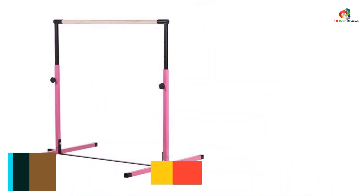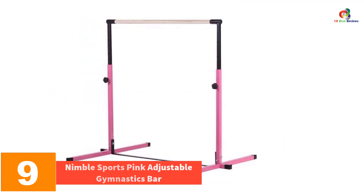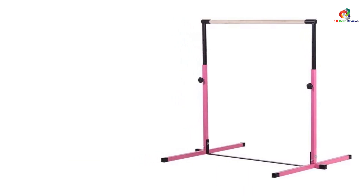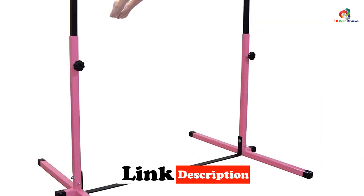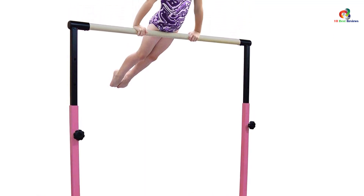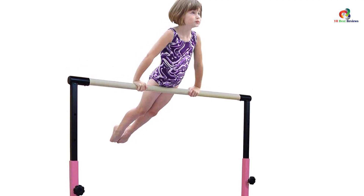Moving on at number 9, we have the Nimble Sports Pink Adjustable Gymnastics Bar. This adjustable horizontal bar is another gymnastics bar that comes with a bundle of features and makes practicing gymnastics at home much easier. It has gained high prominence among users owing to high flexibility and comfort. It comes with an adjustable height ranging from 3 to 5 feet. If you are looking for excellent gymnastics bars for your home, opt for this product without a second thought.